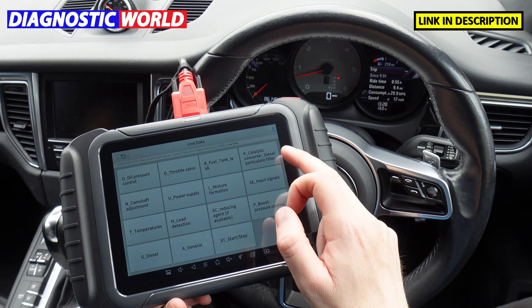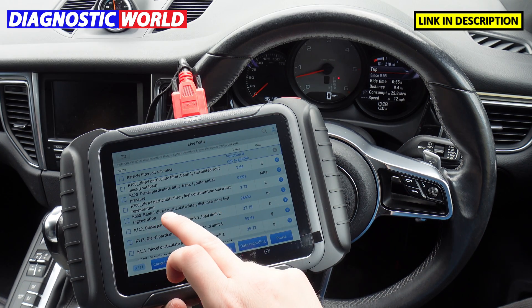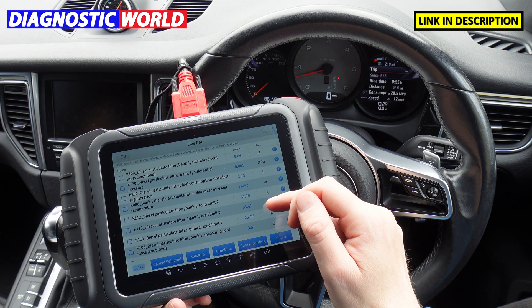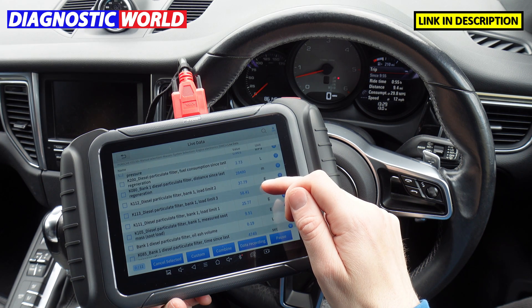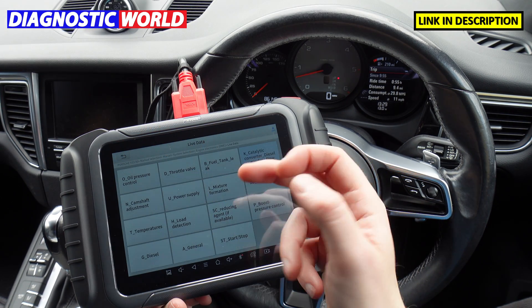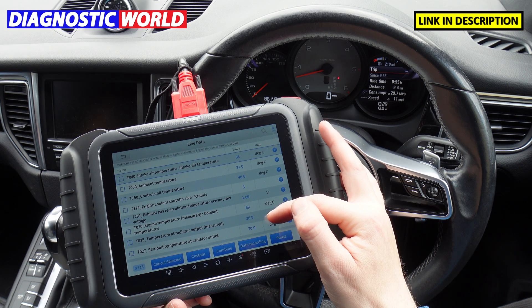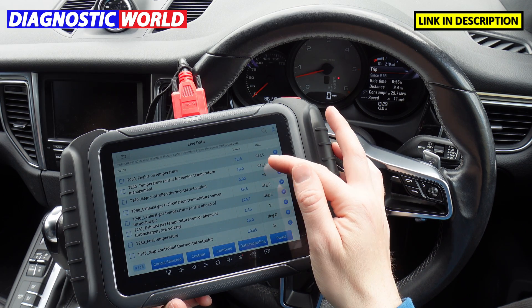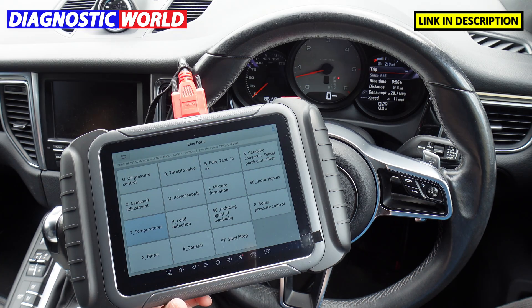For example, looking at the diesel particulate filter (DPF) live data, you get calculated soot loads, distance since last regeneration, fuel consumption since last regeneration, and ash volume — and you can record this information as well. For temperatures, you can get all the temperatures of the gearboxes, control units, engine oil, fuel temperatures, etc. There are lots of other live data sections available.